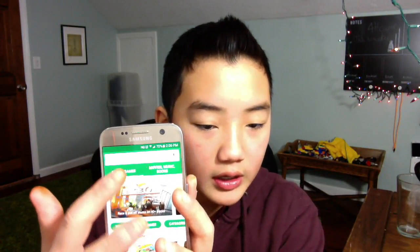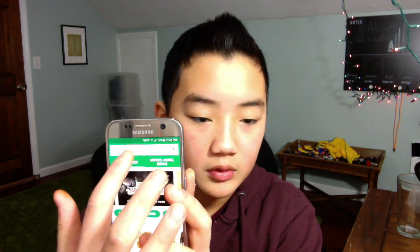So yeah, that's about it for the Samsung Galaxy S7. You should tune in next week — I'll be doing another product review. One thing I also like is how easy the Play Store interface is: you just click on it, go to apps and games, movies and books, movies and TV. I'm mainly on the apps and games section. You can search and do all sorts of stuff, which I like.